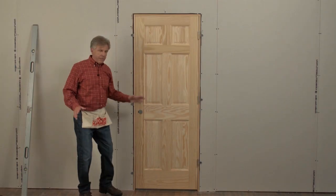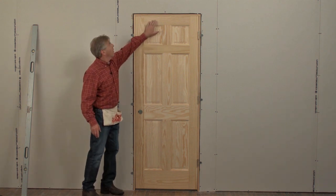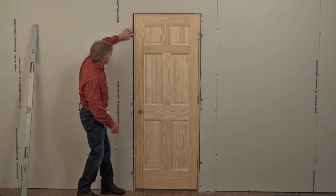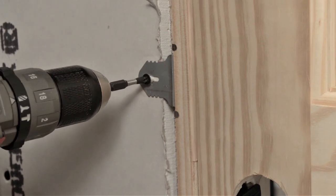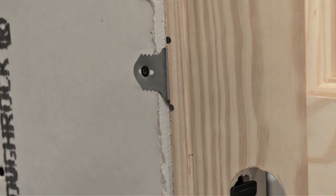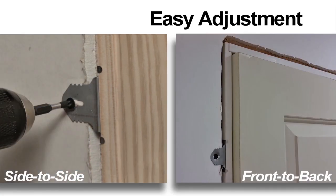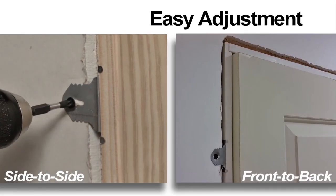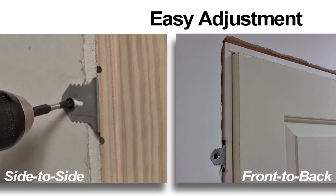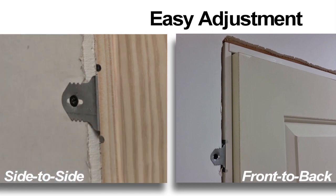When fastening the final three brackets on the latch side, be sure to check the spacing between the door and the door frame on the top of the door and to the first top bracket on the latch side. Keep this same spacing as you move down and fasten the last two brackets. You may need to tweak the jamb a little. The brackets are designed so that all you need to do is reverse the screw enough to move the bracket in or out to adjust the door properly. Once in place, simply re-tighten the screw for a perfectly installed door.